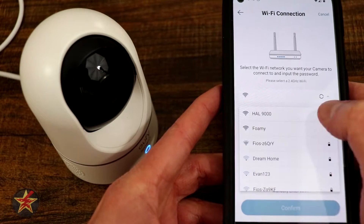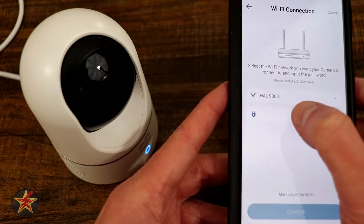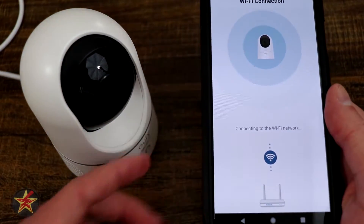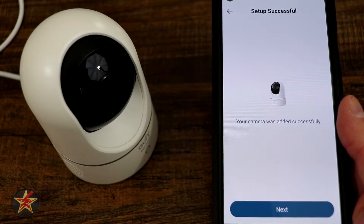Now it wants me to pick a network to add it to. I'm going to select my IoT network and quickly put in the password. Connecting to the Wi-Fi network, please wait — that's after I added it manually. Now it's connecting to the Wi-Fi network. That was successful.